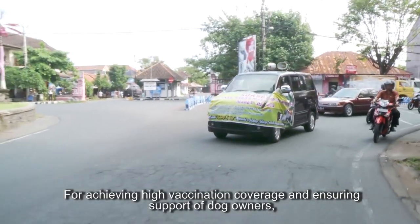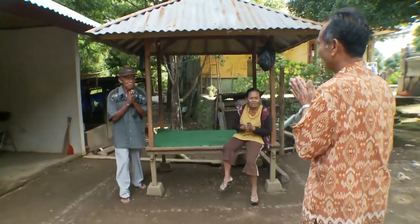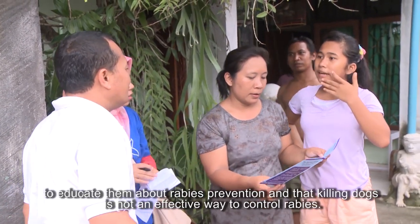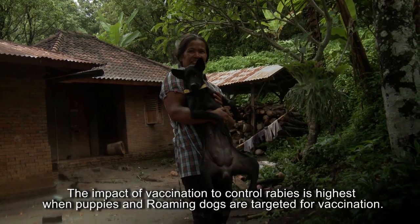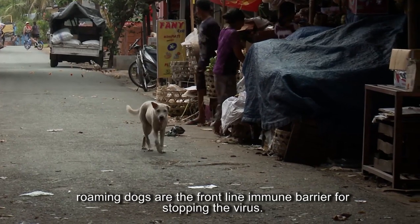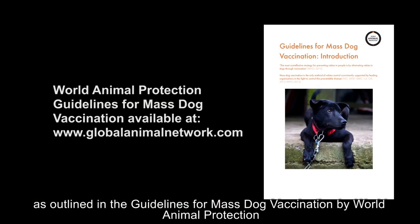For achieving high vaccination coverage and ensuring support of dog owners, make sure the community is fully informed at least two days before planned vaccination activity. While vaccinating, remember that engaging with dog owners is a great opportunity to educate them about rabies prevention and that killing dogs is not an effective way to control rabies. The impact of vaccination is highest when puppies and roaming dogs are targeted. If any dogs show clinical signs of rabies, follow the rapid response protocol as outlined in the guidelines for mass dog vaccination by World Animal Protection.